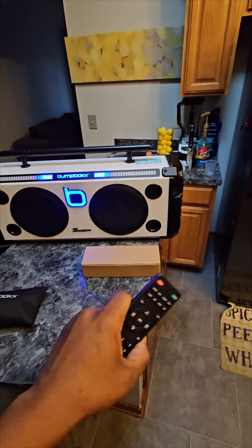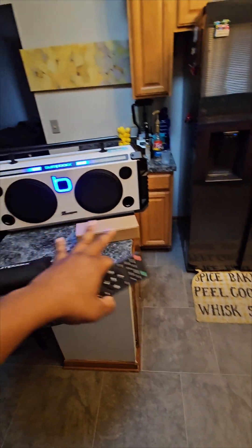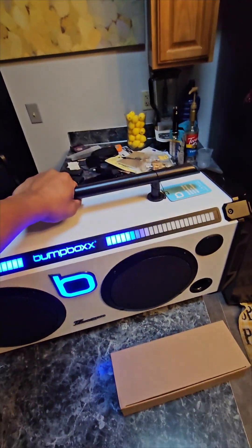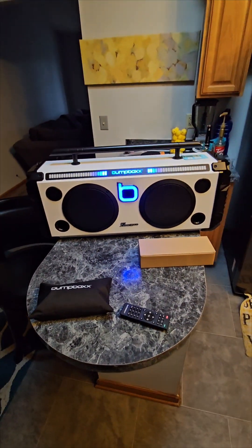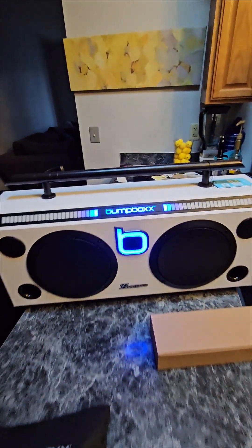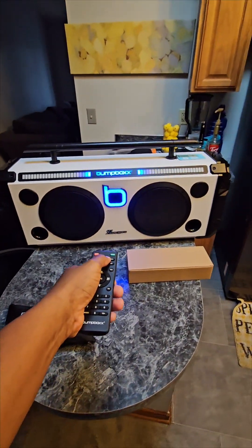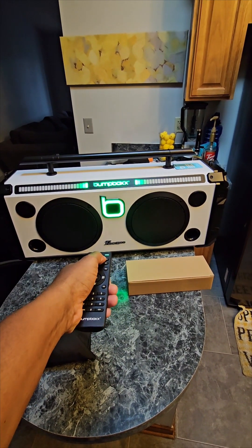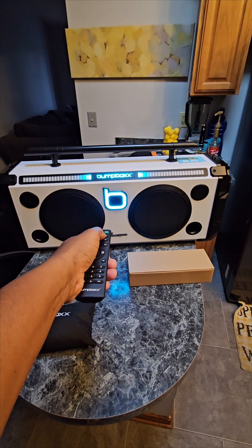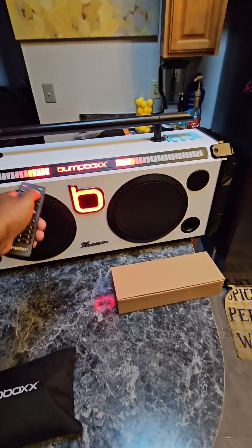Let me show you how cool this thing is. As you can see, it really bumps. They come in different colors — I got the white. You can also customize and put your own logo and all that stuff on the front, which I'll probably do later. But this thing is heavy, it is not light. We're jamming right now — it's the holidays, people. It's got some really nice, dope colors. The LED changes colors — look at that green, it's hot. That's why I got white; white really sets these colors off. Another blue, red, and then the LED just kind of changes color and does a little dance to the music.